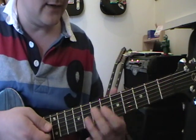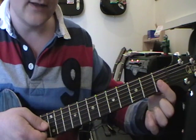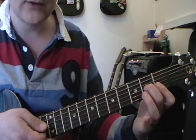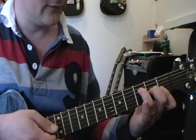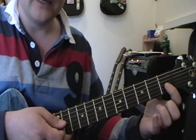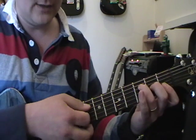Then we get to the F chord. The easy version is where you put your first finger flat over two strings — the first and second string on the first fret. Then your second finger on the third string second fret, and your third finger on the fourth string third fret. That's an F chord and it shouldn't be too bad. A lot of people have trouble barring those two strings, but persevere and you will get there.